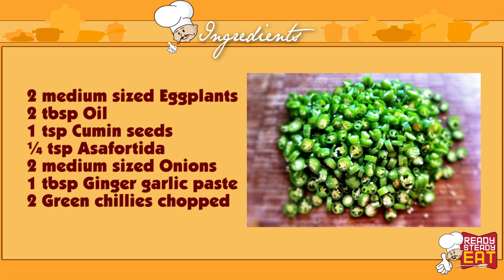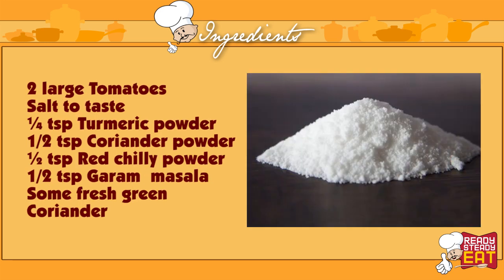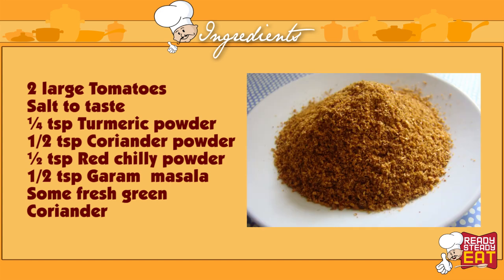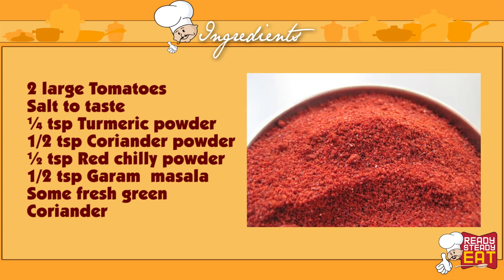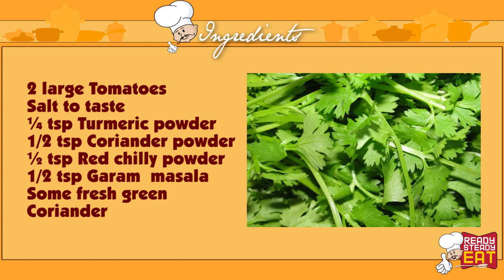2 green chillies chopped. 2 large tomatoes chopped fine. Salt to taste. 1/4 teaspoon of turmeric powder. Half a teaspoon of coriander powder. Half a teaspoon of red chilli powder. Half a teaspoon of garam masala powder. 2-3 tablespoons of fresh green coriander.